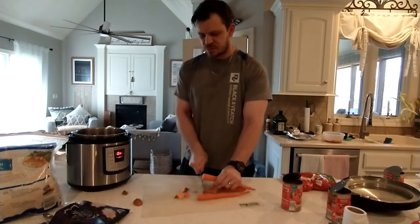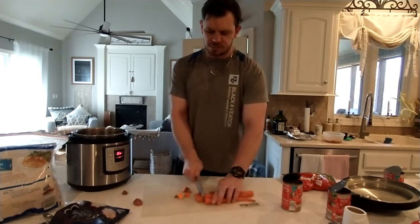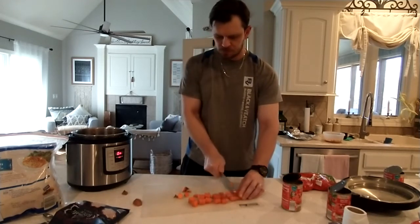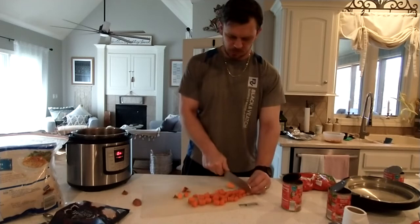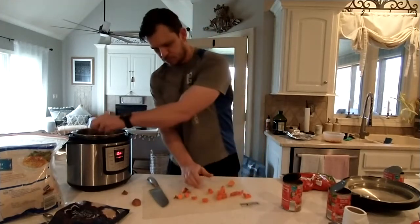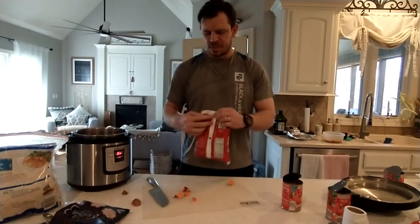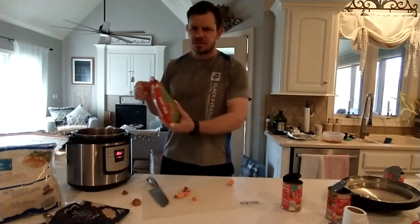After the sweet potatoes I put in three carrots. I don't really peel them or anything. Then I add a whole bag of frozen peas. I've done broccoli before, but I think peas are a little bit sweeter. Broccoli is only good for dogs in small quantities.